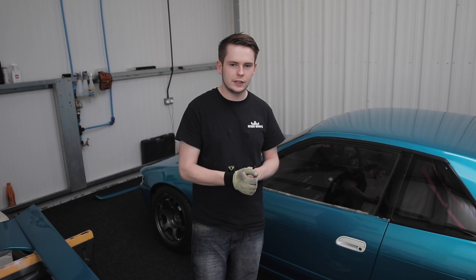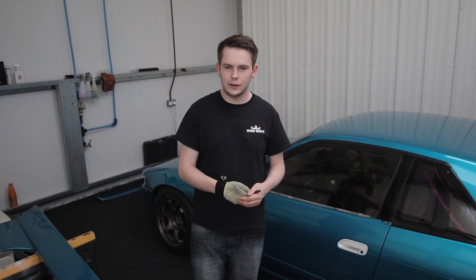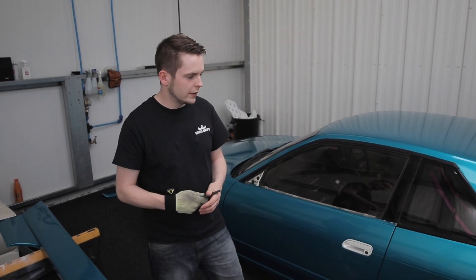This car is over 20 years old, so it's not like wrapping a new car like Bill's Mustang we've done. It's a completely different ballgame, but the skill that needs to go into this car is just as much if not more to get it nice and clean.